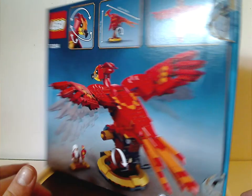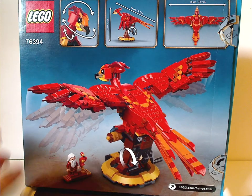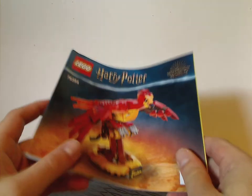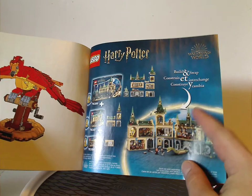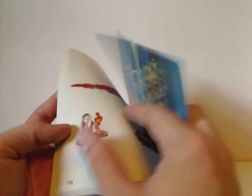Flipping to the back, you see a couple features of the set and the dimensions of Fawkes. Onto the instruction manual — same picture as on the front box — and on the back there's an online survey, the pieces that come with the set, and after the Hogwarts sections, other sets which I am also reviewing, and the last building steps.